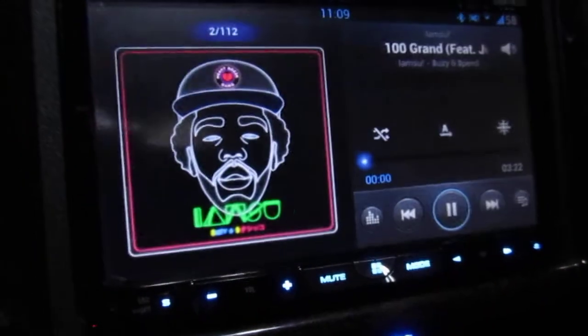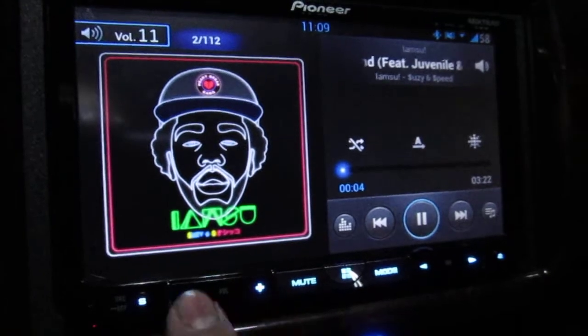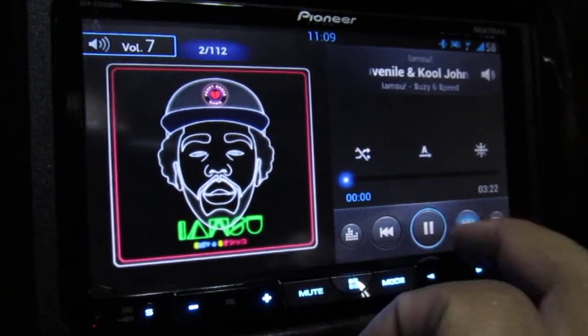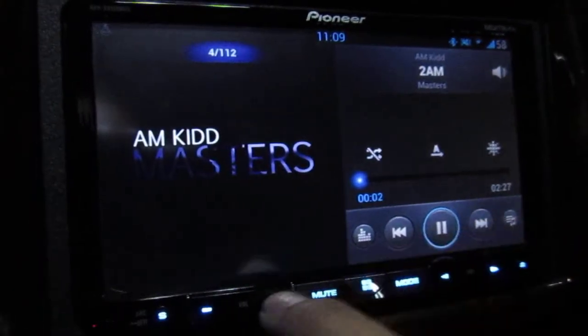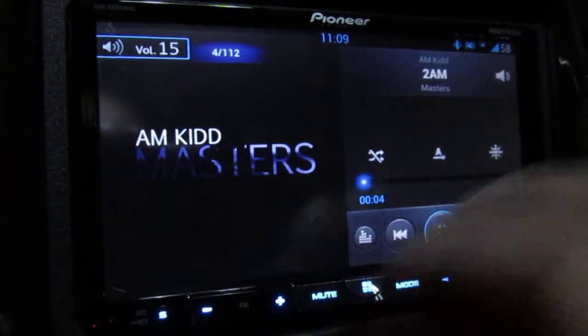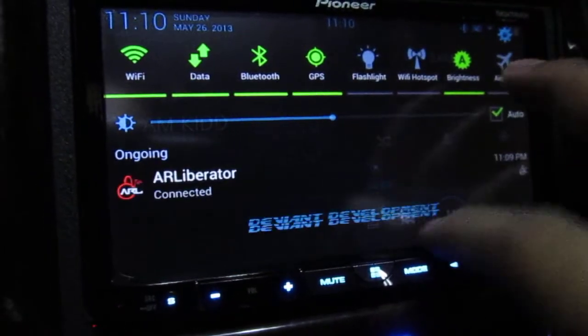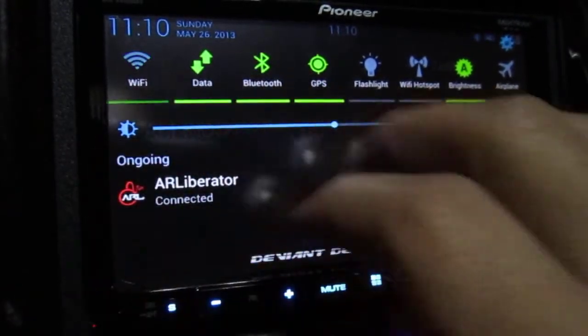So you can go and play music that's built into your phone. You can go forward, you have full control. You can pull down your notification bar, check your notifications, turn off your Wi-Fi — whatever — just as if your phone is mounted right there.